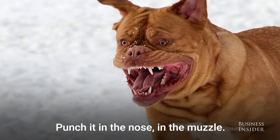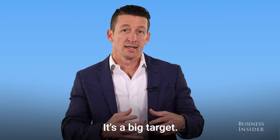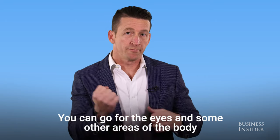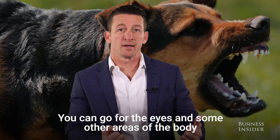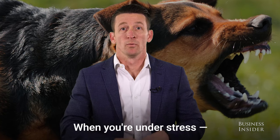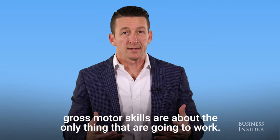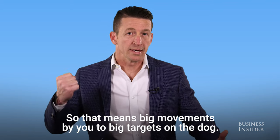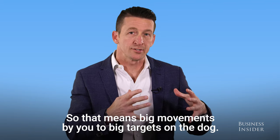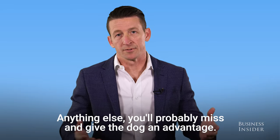Punch it in the nose and the muzzle. The reason being is the muzzle and the nose is going to be right there front and center — it's a big target. You can go for the eyes and some other areas of the body, but the reality is those are small targets. You want to go for big targets. When you're under stress, gross motor skills are about the only thing that are going to work. So that means big movements by you to big targets on the dog. Anything else you'll probably miss and give the dog an advantage.